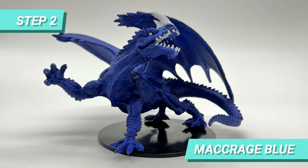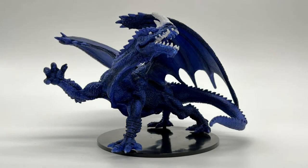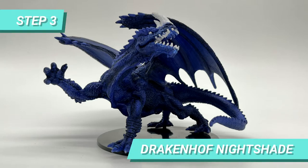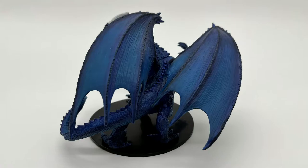After that, I painted the base of the dragon with Macrage Blue. I shaded the sides of the muscles and the darker parts of the scales with Drakkenhoff Nightshade, and also darkened the creases of the wings with it.